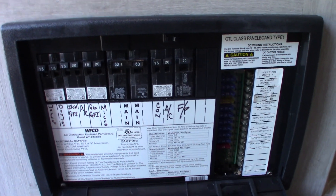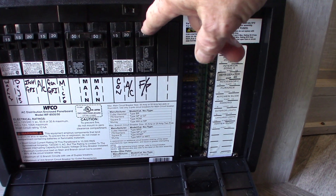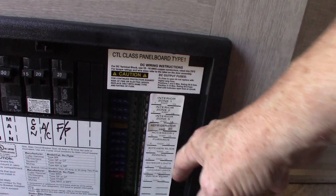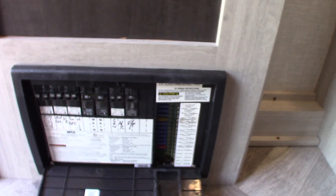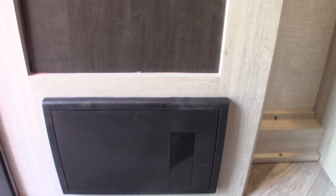This is your power converter — it converts AC to DC power. You have regular 110 AC circuit breakers here, equivalent to your breaker box at home. All the circuit breakers are labeled. Power is converted to 12-volt DC over here, and you've got 12-volt fuses — they're all labeled too. When you're plugged into shore power, this will sense how much energy your battery needs and always send enough amps to keep your battery charged. When you're going down the road, your tow vehicle will charge your battery, and when you're plugged in, this power converter will charge the batteries.